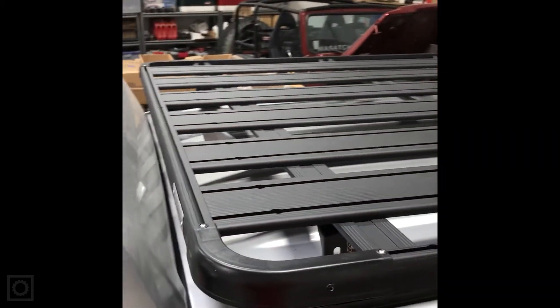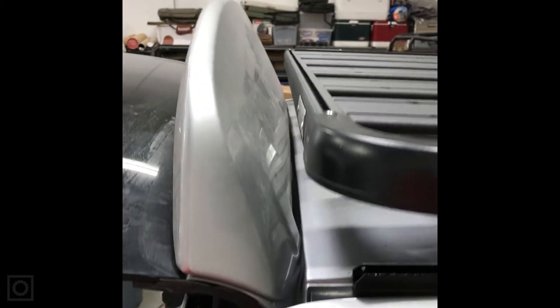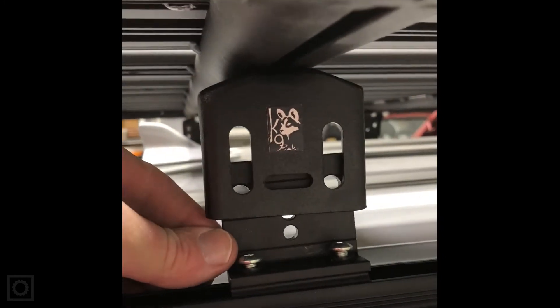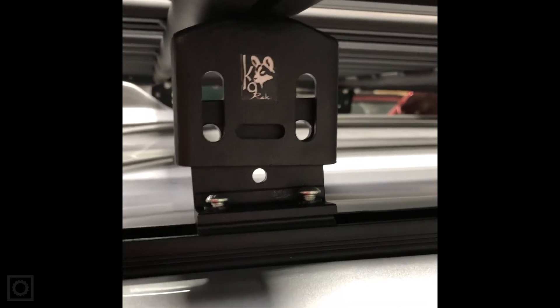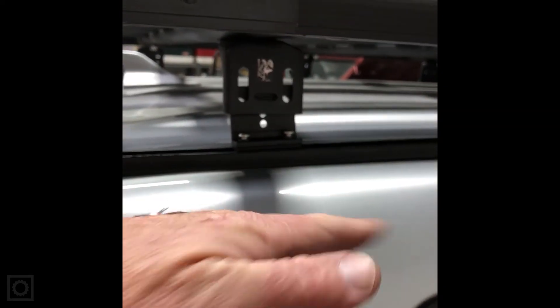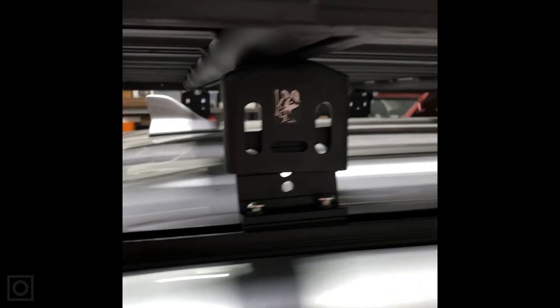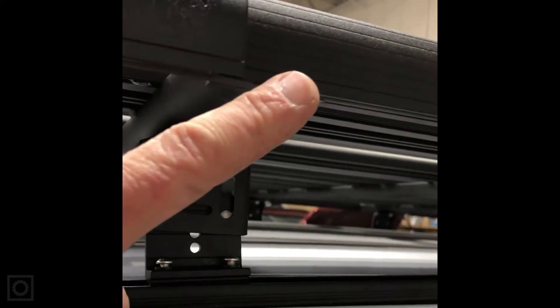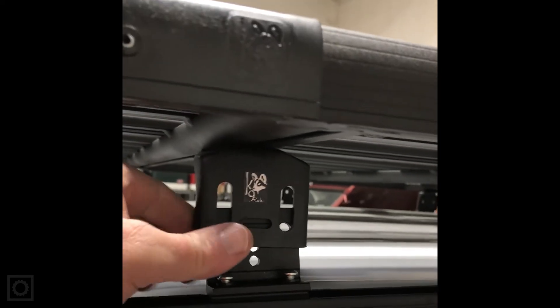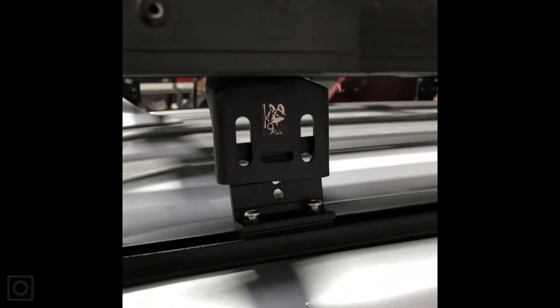Now we've got the platform up on the truck. See how the back of it lines up right where we want it — that's where we start from. Each foot comes down and meets each one of the bottoms. We bring it down, add the hardware, and tighten the screws to make it easier to mount. Each foot floats on top, so we measure from the centerline out to both sides, front and back, to make sure the rack is square. Then we put the hardware in and tighten it all down.